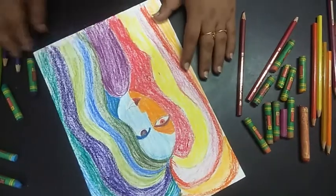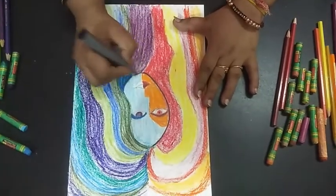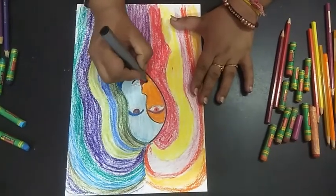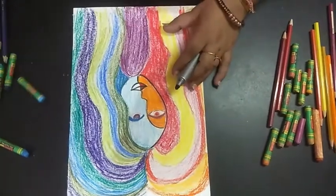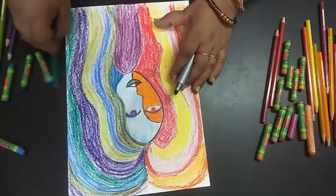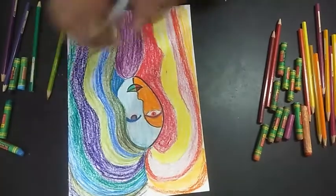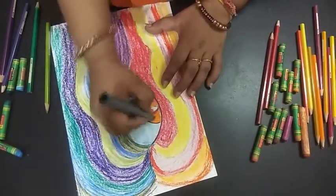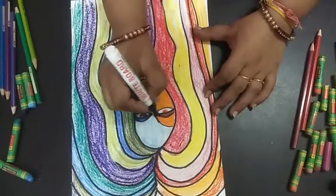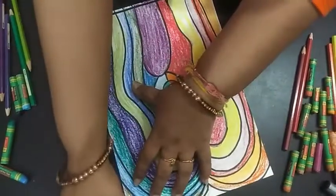At the last step, we will do the outline — we will outline the painting so that the picture has clarity. The lips are remaining, so I will take a little green like this. You have to do everything with your markers or sketch pen, whatever you want. Do the outline everywhere, take a complete frame, and complete your painting.